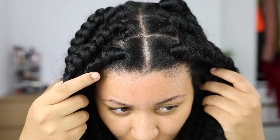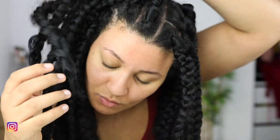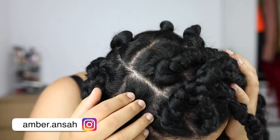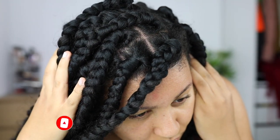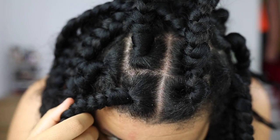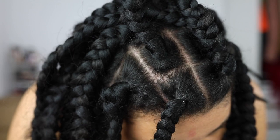I installed these jumbo box braids myself — yes, myself — and I did a good job for the first time ever. I made a video about this, so click the link on the screen if you want to see how I did it. I've had these braids in for about two weeks now and I think it's time for a wash.